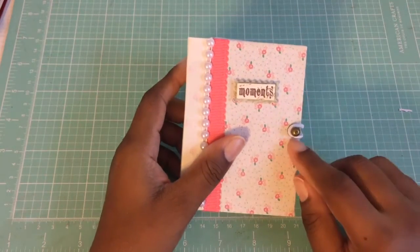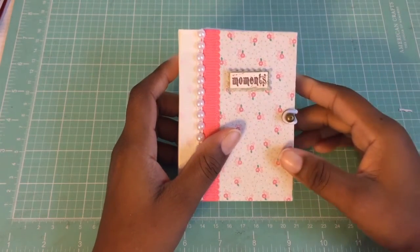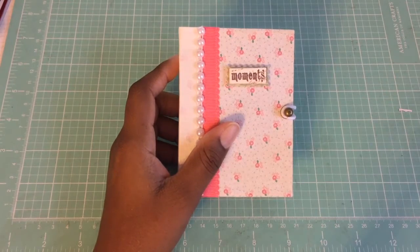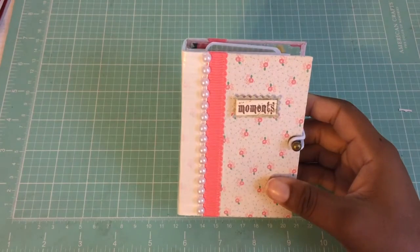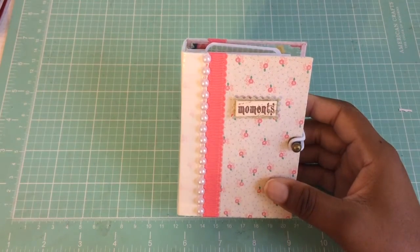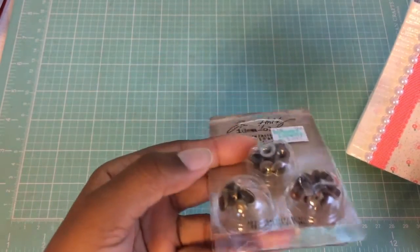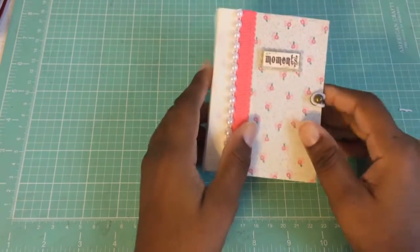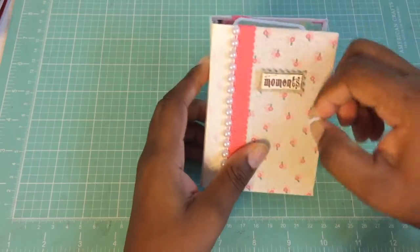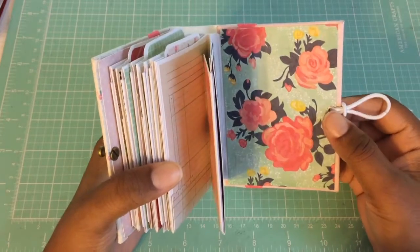The closure is a hitch closure — they're Tim Holtz. I picked them up at Hobby Lobby. I added that, just punched a hole here, screwed in the hitch closure — you can see there's a screw there.